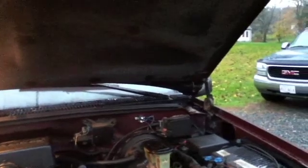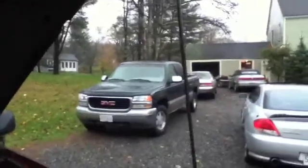Hello YouTube. I join you on this beautiful October day here in New England. My truck is now fixed. I fixed it — not by myself. My dad helped me because he's pretty much a genius when it comes to automotive things — well, he knows what he's doing.